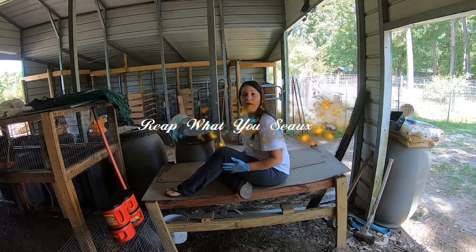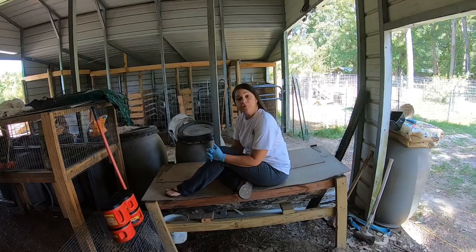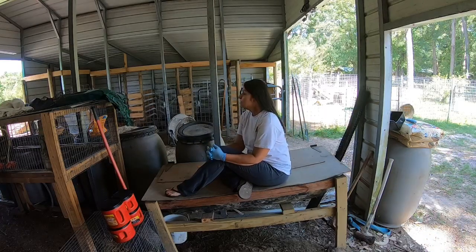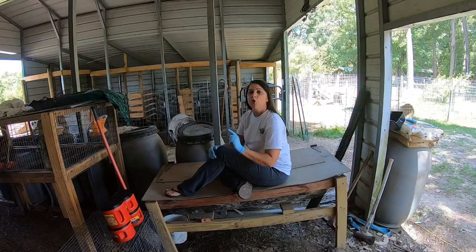Hey everyone, my name is Jarrah and I'm from Read What You Sow. So today I was thinking, let's talk worms.